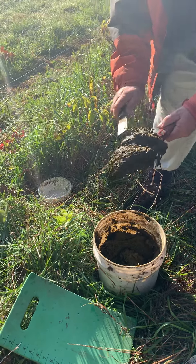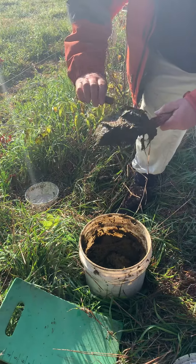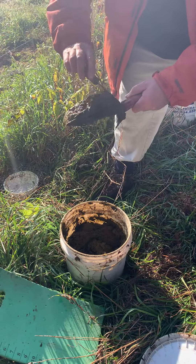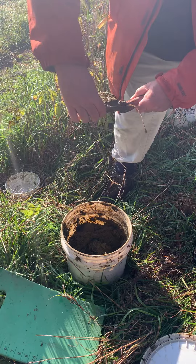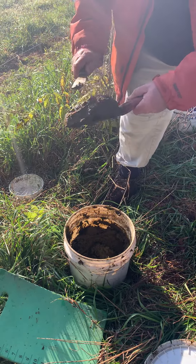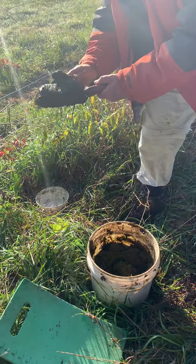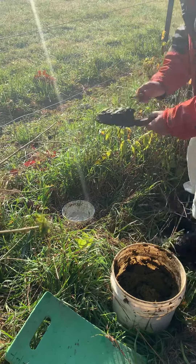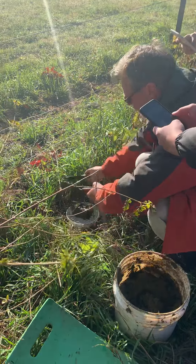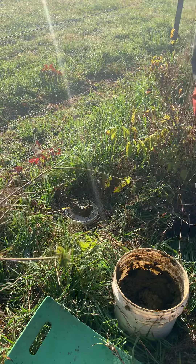You kind of have to smooth it out so it does not really fall through the cracks. The consistency is kind of good, so it's not too watery. It shouldn't really happen too easy. And then you use the spatula to release it. So that's pretty much it.